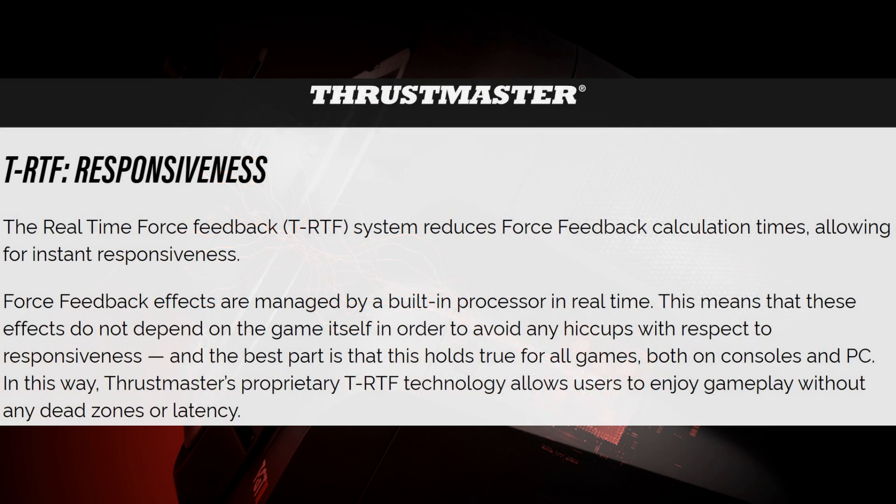A second new functionality is the T-RTF system. This seems to shorten the calculation times in force feedback. Due to calculations in the built-in processor, it should counter any delays coming from the game itself. Again, I have a feeling of 'yes, that sounds perfect, I want it' — but how will I actually notice this in a game?